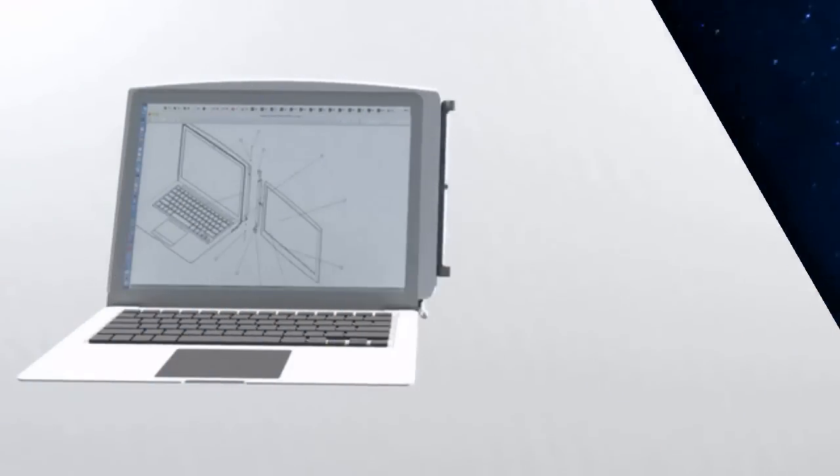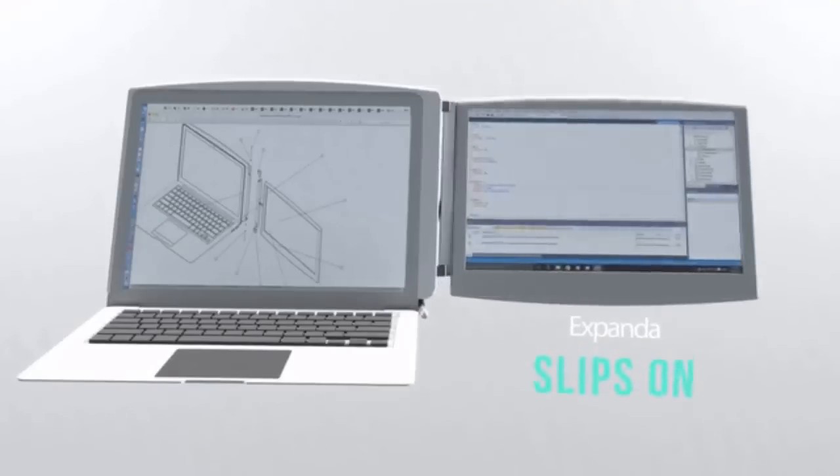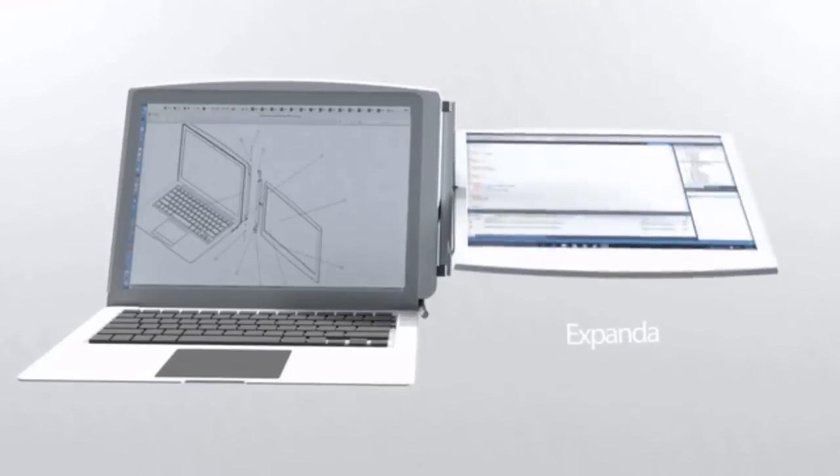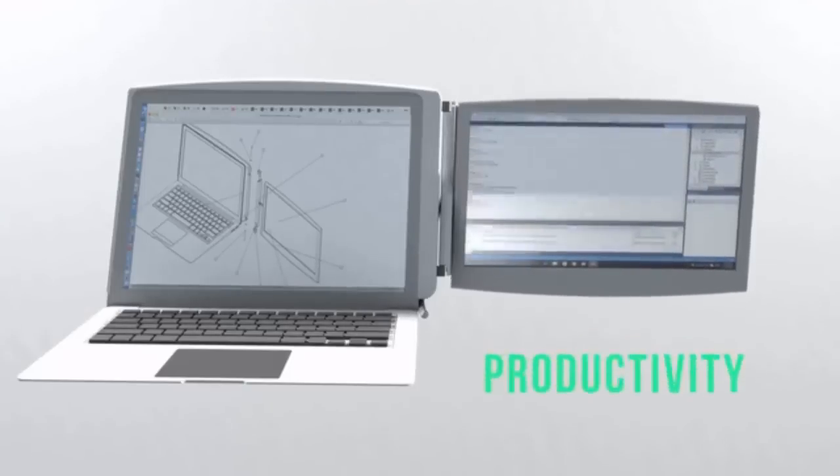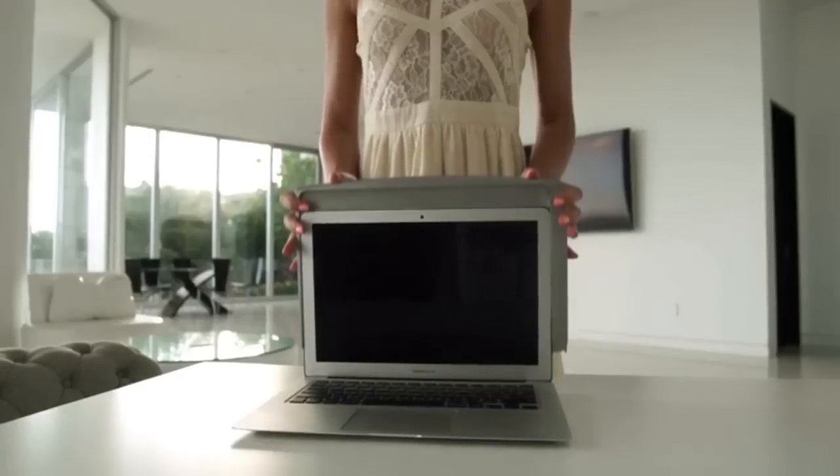Xpanda is a secondary monitor for laptops that slips on and doubles as protection. It runs efficiently through only your USB port — no extra power cables to deal with. It keeps you portable while greatly increasing your productivity.